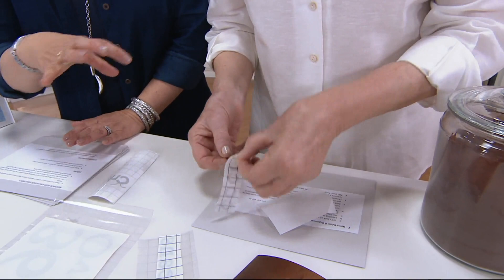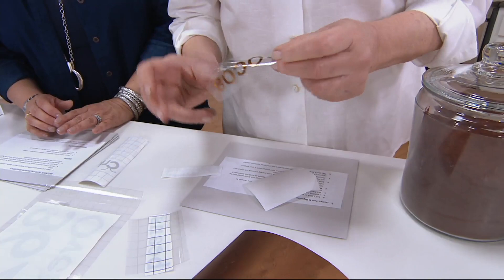We have all these adhesive papers on QVC.com — it's so amazing, we make it really easy for you. So here's your cocoa label, and this can be applied right to the jar. You want to do it straight.